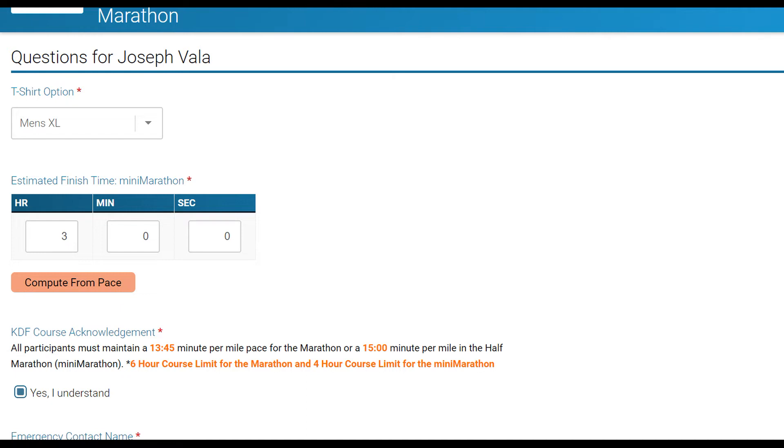Scroll down and continue on that screen. It's very basic — emergency contact info. Just answer the questions. You'll see a continue button. Now here's where you've got to be careful.